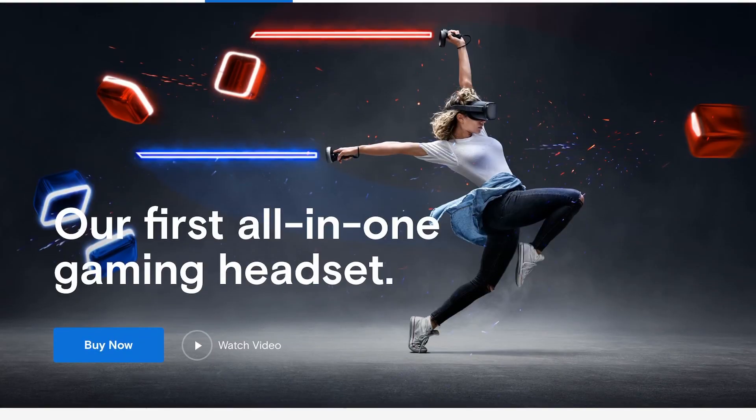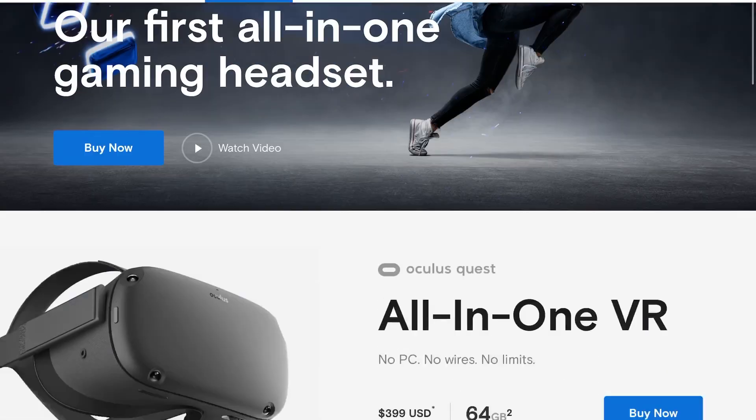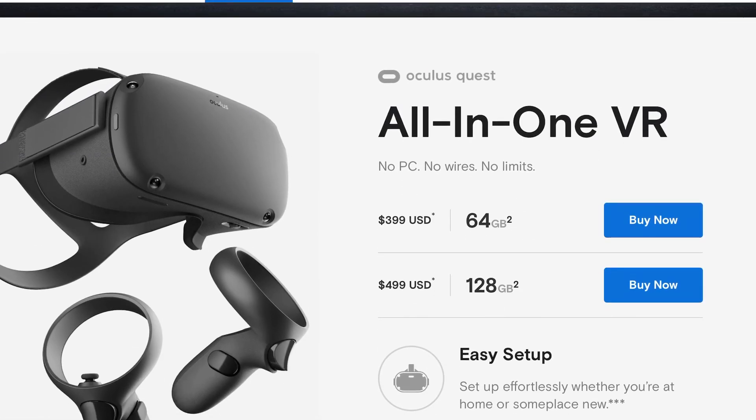The Oculus Quest Virtual Reality Headset is a standalone virtual reality system. So you don't need any computer, there's no cables. You just put it on, set it up, and you're ready to go. Once you get it all set up, then it's time to hop into a game.